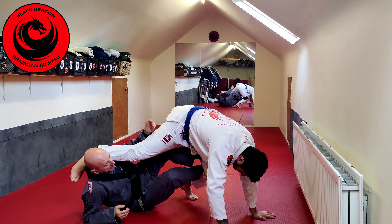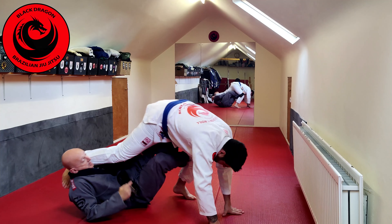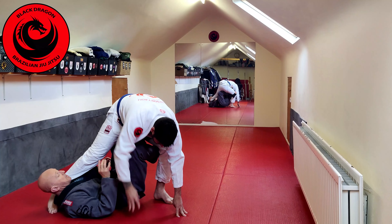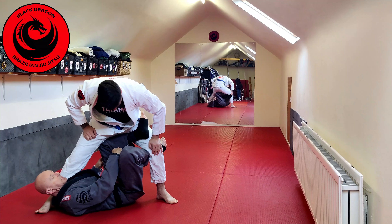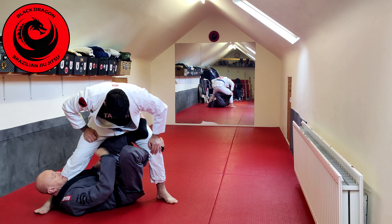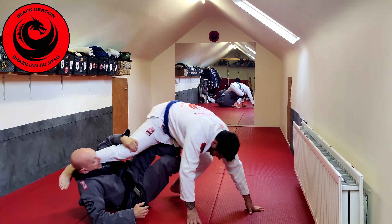Now you'll get people that are very, very good at keeping their base — he'll be walking back with his hands and trying to get his foot back on the mat. My goal as a sweeping position is to try and nearly make Chris do the splits. I want as much space between his legs as possible, so when I drive forward and come up and he's driving back.